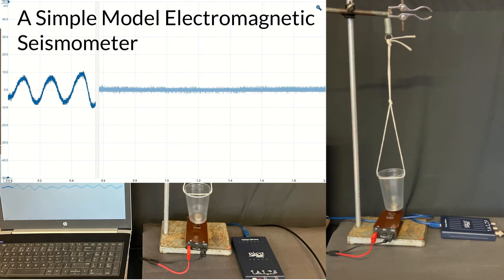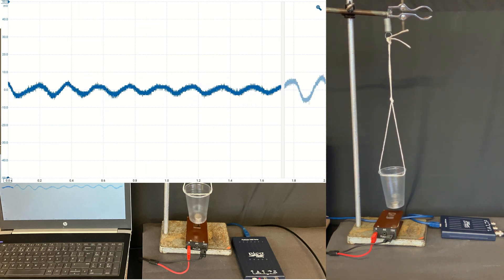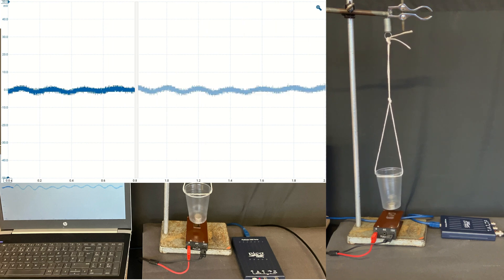This is a simple model of a seismometer where I've got a magnet inside a cup on a string attached to a spring on a clamp stand that's got a heavy base, and then I've got a coil attached to the bottom of the clamp stand.